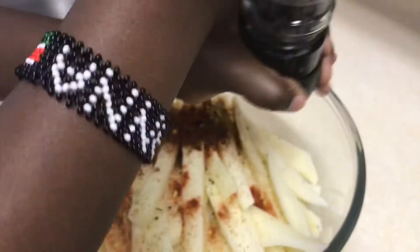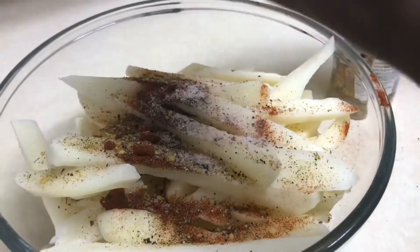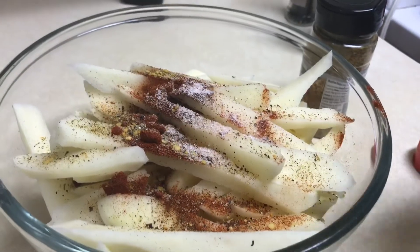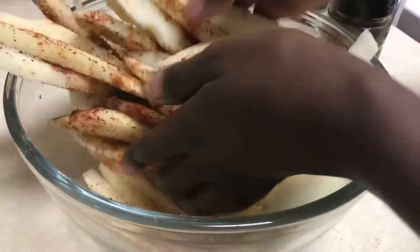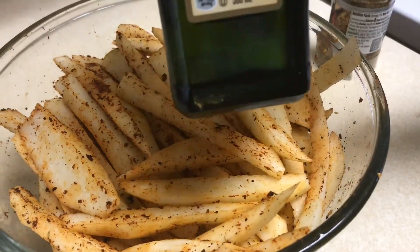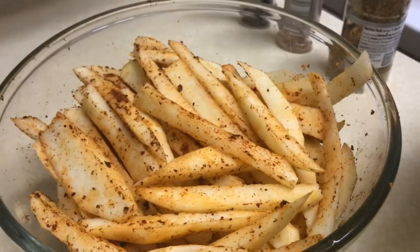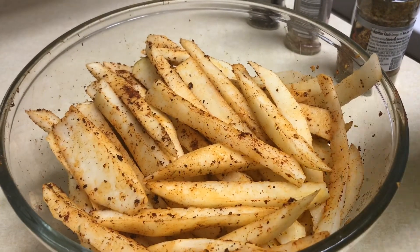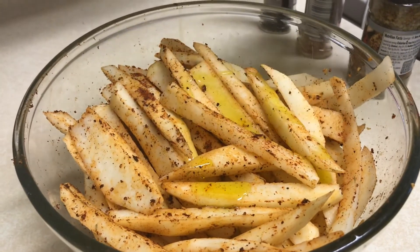After your spices, add in your extra virgin olive oil and make sure that you toss your french fries real good so that every piece is coated with the olive oil.